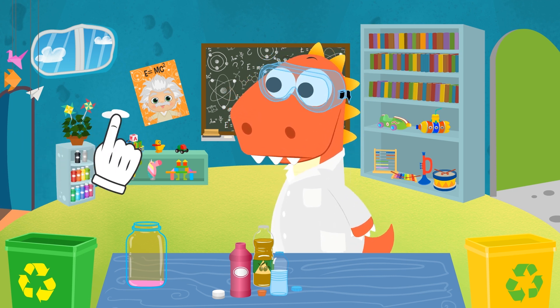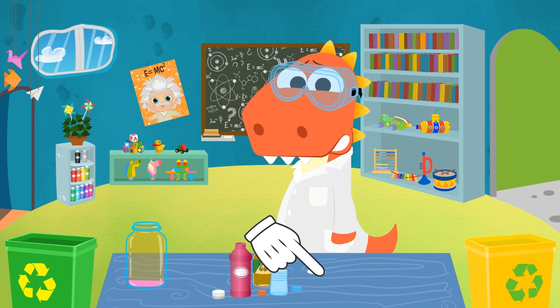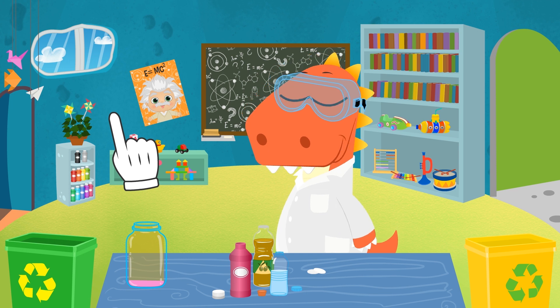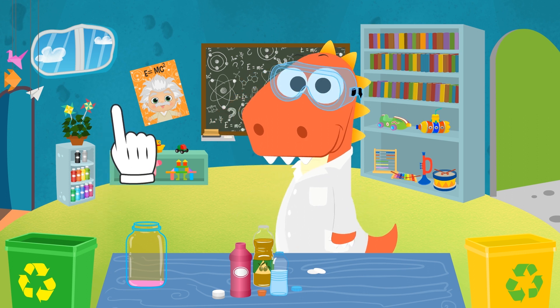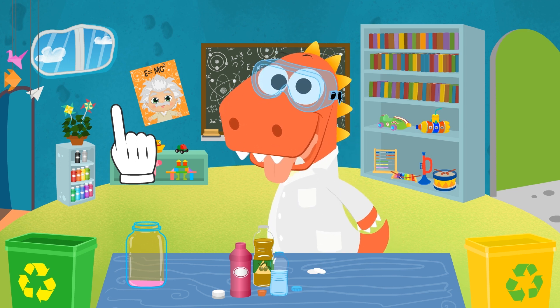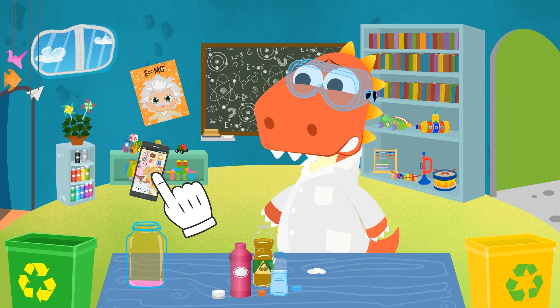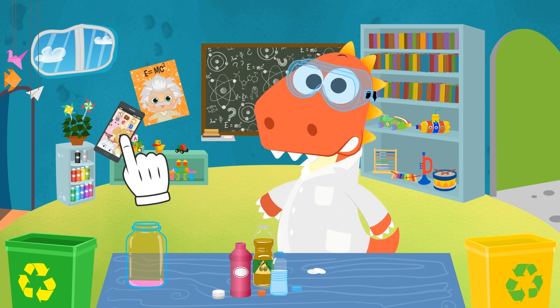Effervescent tablets! Haven't you ever seen them, Eddie? They're those tablets that dissolve when you put them in water and bubble up! They're usually a type of medication or digestive medicine — that's why you must ask an adult for one and to help you with the rest of the experiment! And lastly, we need a mobile phone. Don't worry, Eddie — we're not going to put it in the jar!